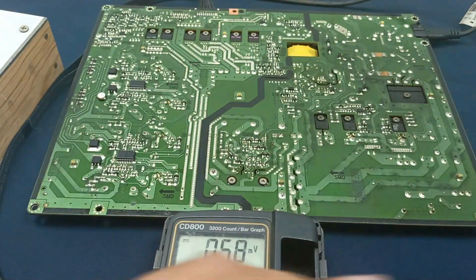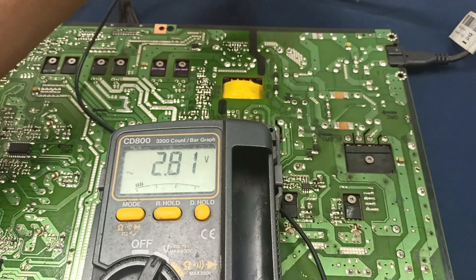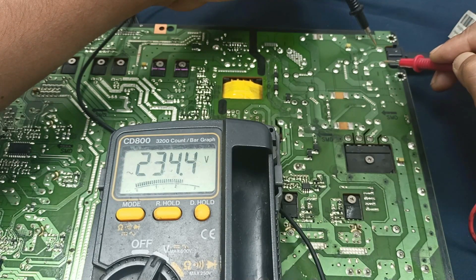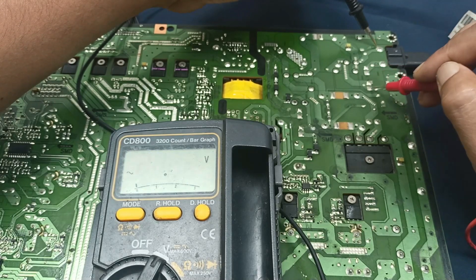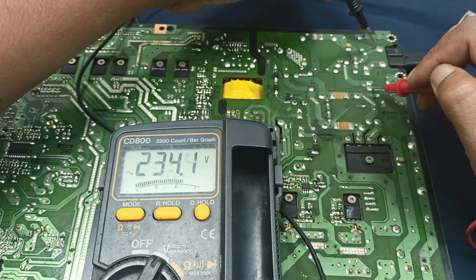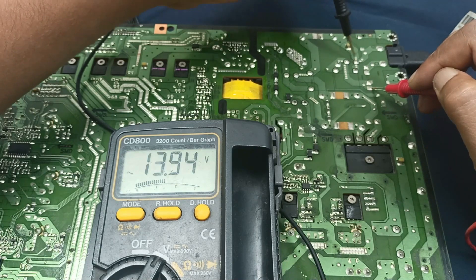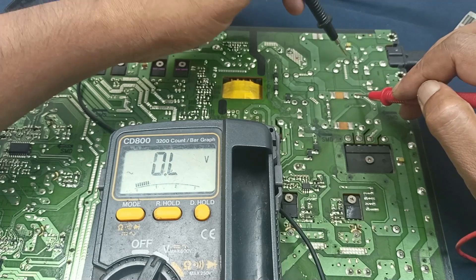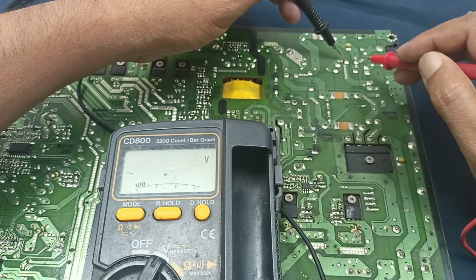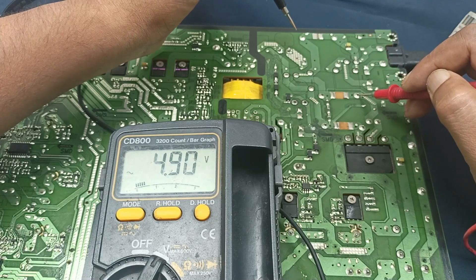I need to find out where this voltage comes from, so let's check step by step. This is the AC voltage — voltage is present, 234 volts. And this one comes here, and here, and this one comes here, and here. This is the AC input pin, and it comes through to this point.